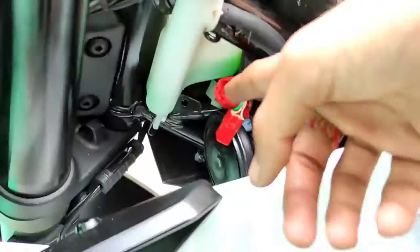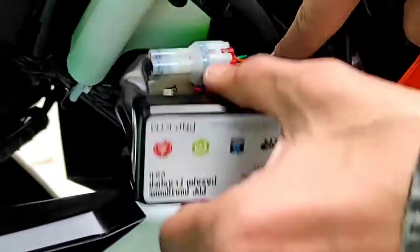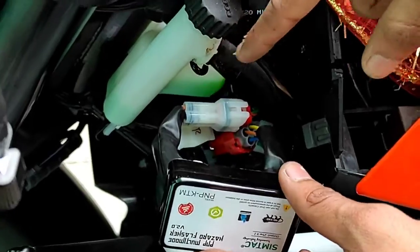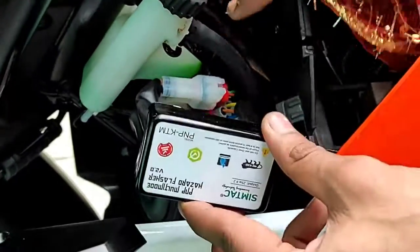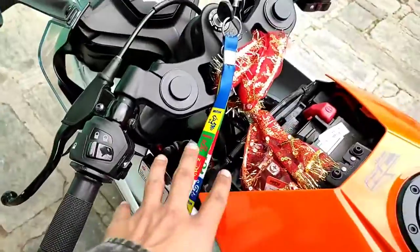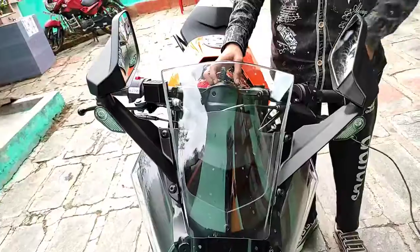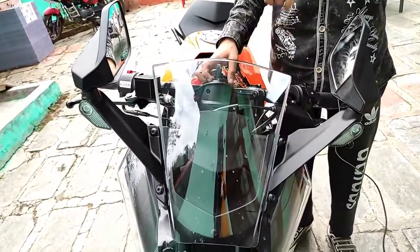Here you can see the wiring — there will be red and white. I have installed it; this is a normal fit. Then we will connect it with the chassis and connect it with the pattern. If the flashers are installed, then we will click on the key on the link.